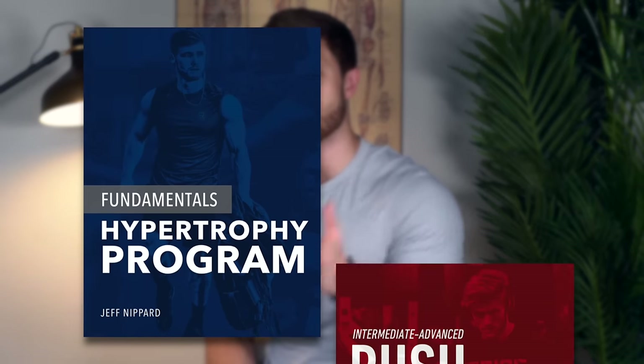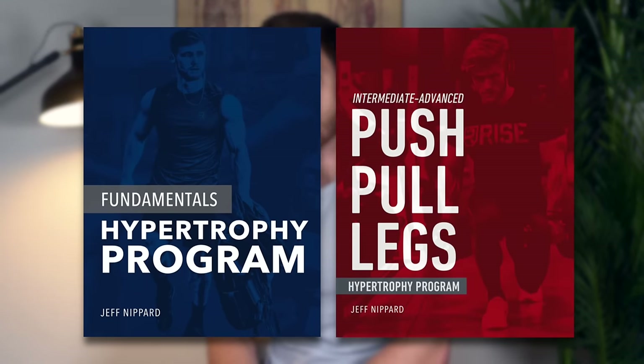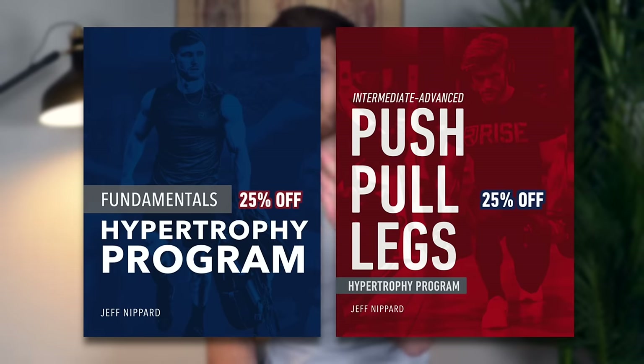For the launch of this video, I'm offering my Fundamentals Hypertrophy Program and Push-Pull Legs Intermediate to Advanced Programs at 25% off each for the next week. You can grab both of those at jeffnippard.com for $29.99. Thank you guys so much for watching — please leave a like if you enjoyed the video, don't forget to subscribe if you haven't already, and I'll see you all in the next episode.